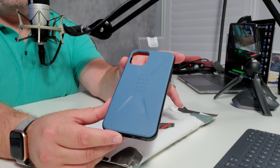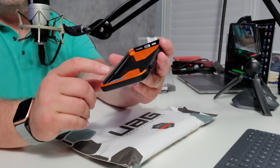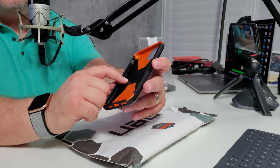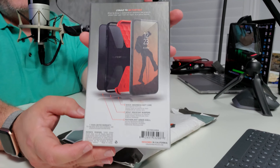This is a beautiful blue. You've got your blue, your black, and then some orange, and then black again. You've got your branded UAG logo. Here it says 'MIL-STAND' — if I had to guess, that stands for military standard.